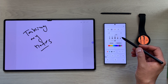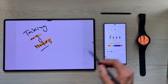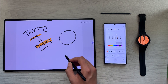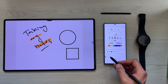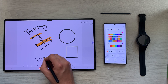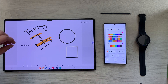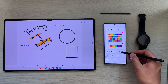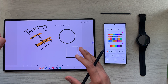Now if I want to change the tools, I select the highlighter tool so I can use the highlighter, and if I want to use the shape tool I can select it from here and create different neat shapes. I can also use the handwriting to text tool — whatever I write will be converted into text form. You can use all the tools from here, including undo, so you will have your full screen available on your Tab S8 Ultra.